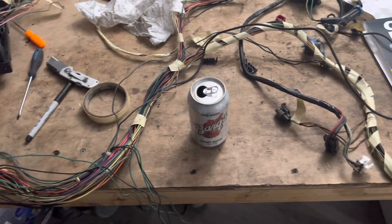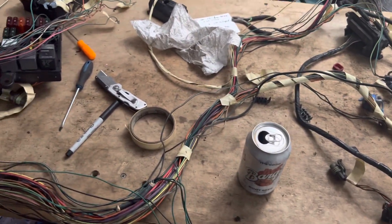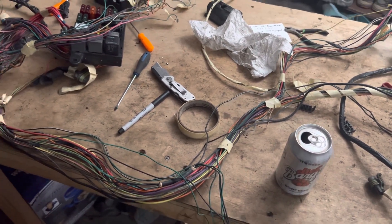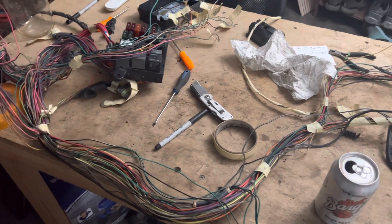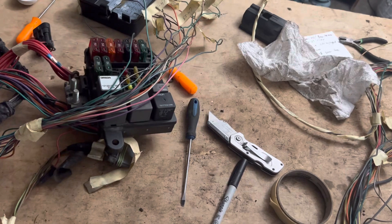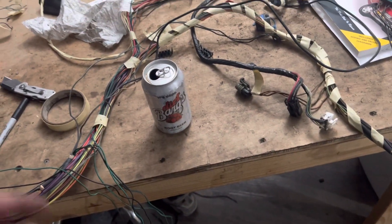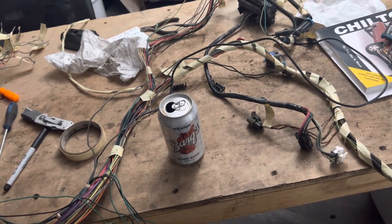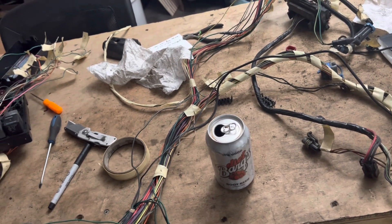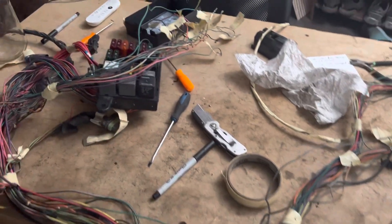That's how you can run your AC in an OBS swap. This is for a 96 — the 95 was different, the 94 was different, the 91 was different, and 98 and up was different. So it's all going to be unique, but the essential principles are the same: you need the request signal, a low-pressure cutout, a high-pressure cutout, and then the relay for the clutch. Hope this is helpful.